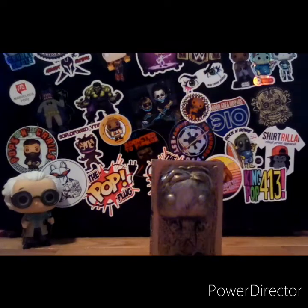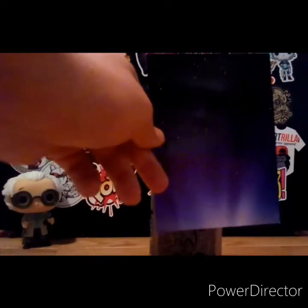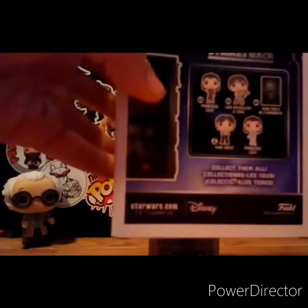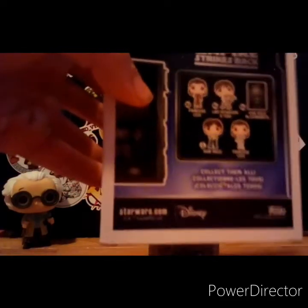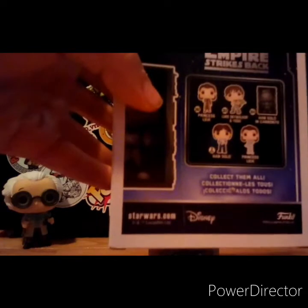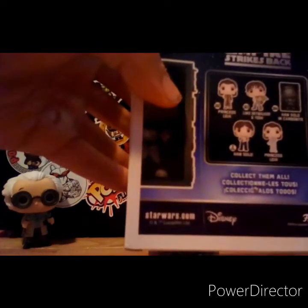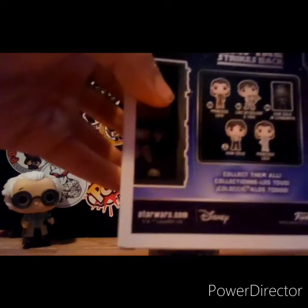I'm going to show you guys the backdrop. It's pretty sick — it's like a galaxy backdrop, which is a cool touch. On the back, these are the characters you can get: Princess Leia, Luke Skywalker, Luke Skywalker and Yoda, Han Solo in Carbonite, and a Han Solo and Princess Leia two-pack.